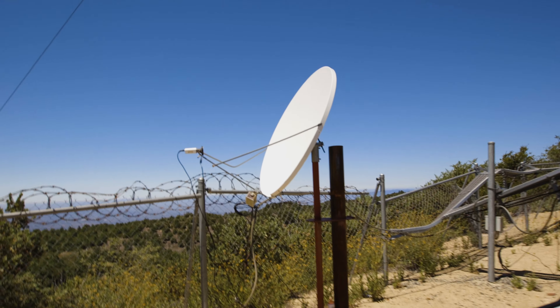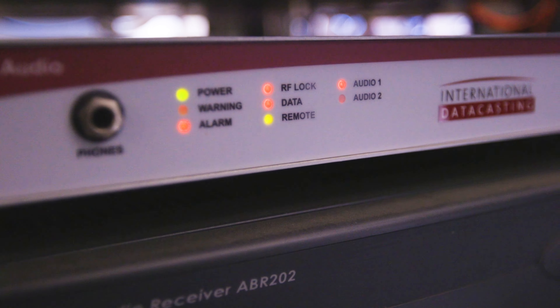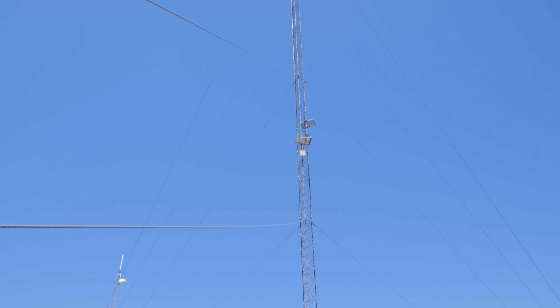Falling ice from the winter damaged the arms on the satellite dish and knocked it out of alignment. This prevented the audio streams from making it from the studio to the mountaintop site.